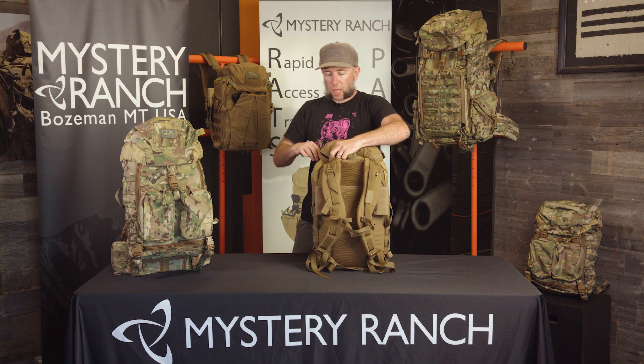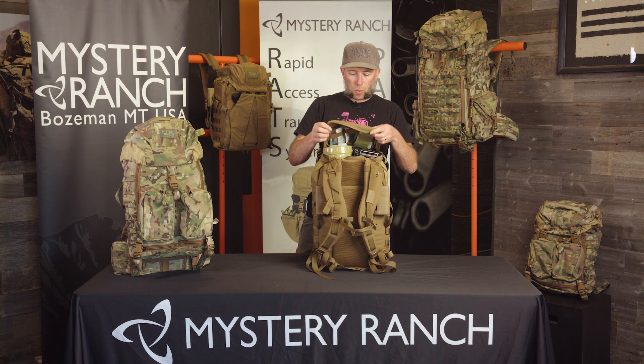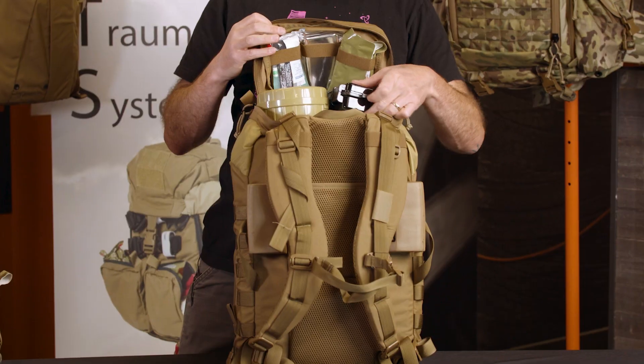The lid of the Rats Pack has a clamshell opening which gives you quick access to organized items and is a good spot for NARC kits.